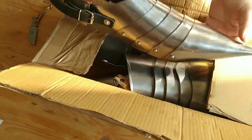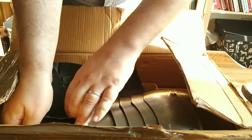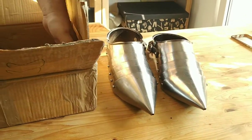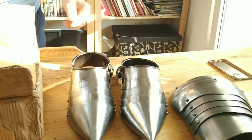Okay, that begins well. So, sabatons, one, two — very pointy shoes — so perfect, and a pair of spaulders.